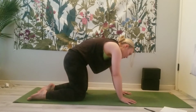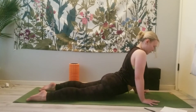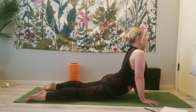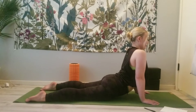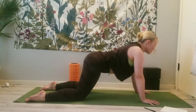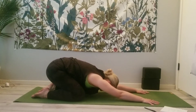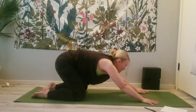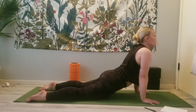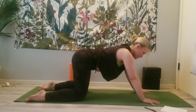Walk the hands forward a little bit. Come down to your stomach, keep your palms on the floor — Cobra. Keep the chin tucked a little bit so you're not crunching through the neck. Exhale, push back to your child's pose. Inhale, come through — Cobra. Exhale, child's pose.